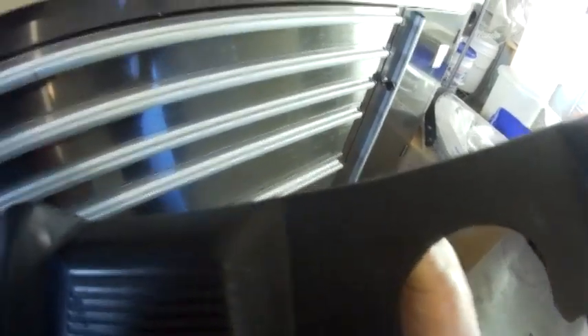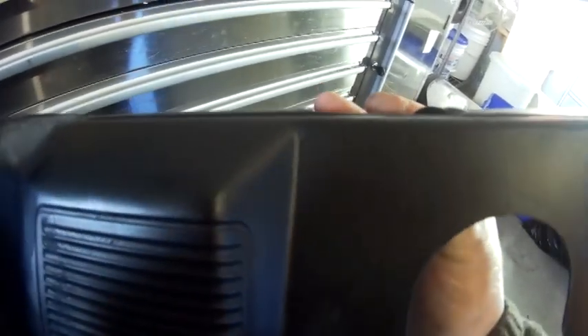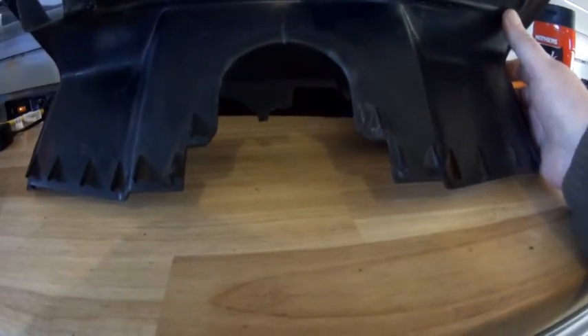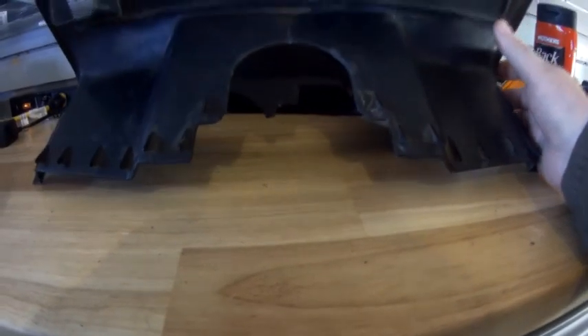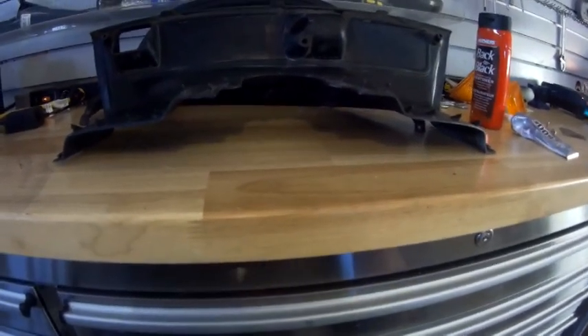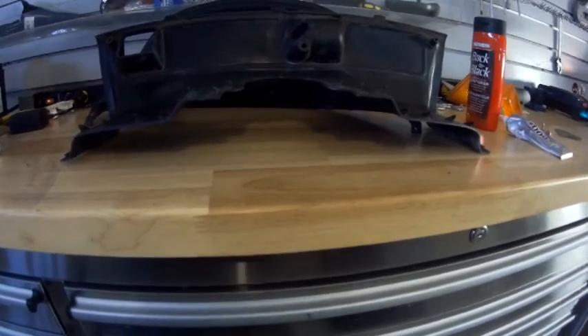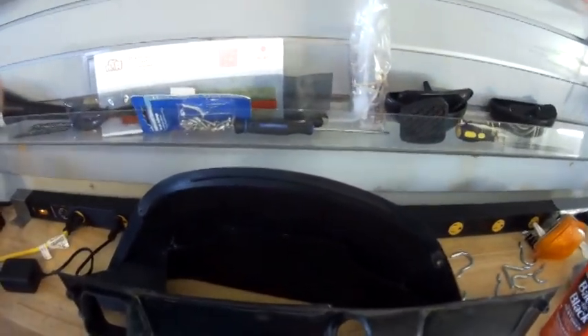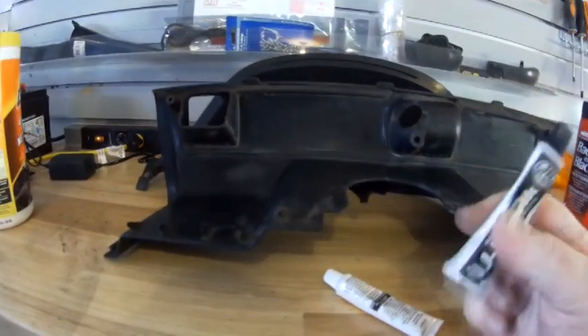I've watched a bunch of videos on YouTube on how to go about fixing plastic — everything from heat guns to whatever. I have my own tried and true methods. I fix sewing machines for a living, and a lot of domestic sewing machines are made out of plastic. I found that the best way to fix these is to determine first if you have a suitable surface where the repair can't be seen, and in this case I do.